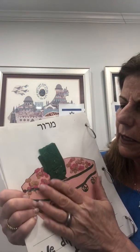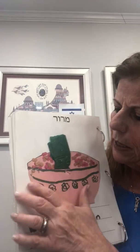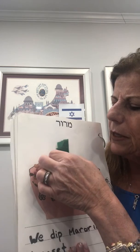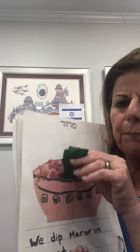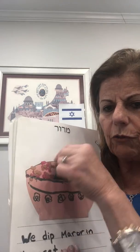And if we were in school, we would cut out from colorful paper something that looks like a bowl. And this is some tissue paper that we made to be like the maror, the romaine lettuce.